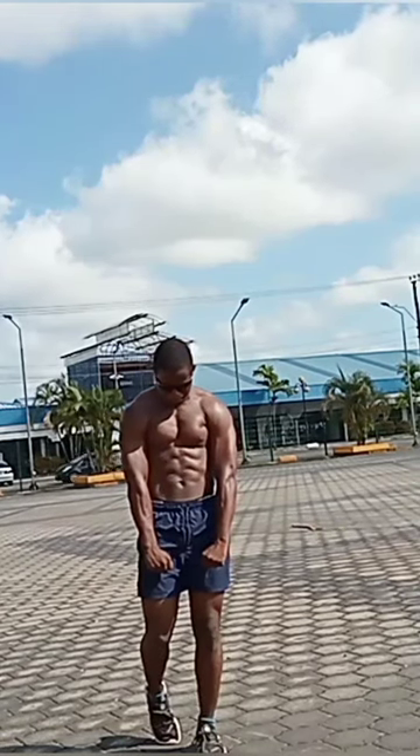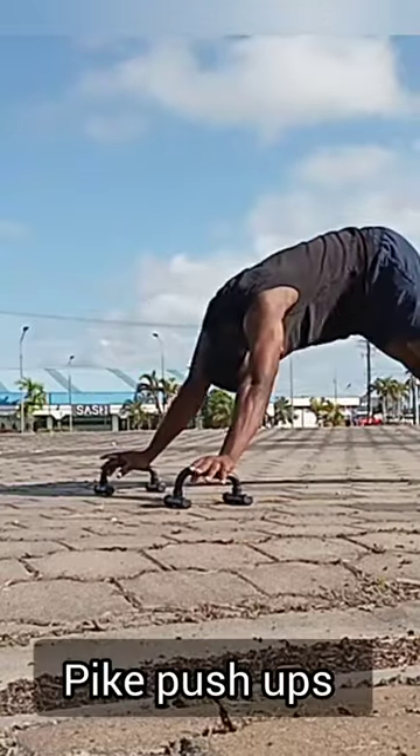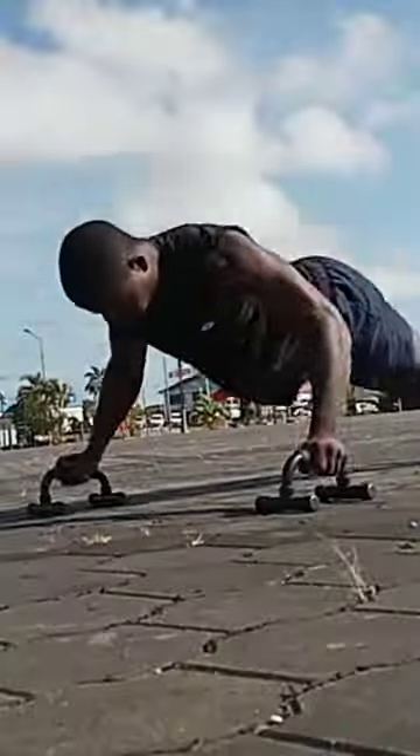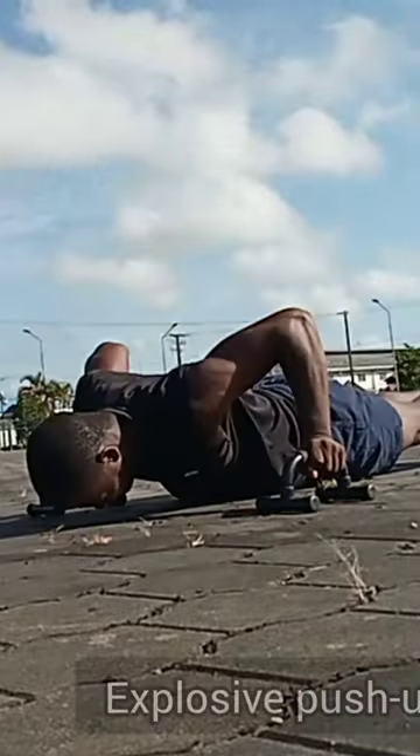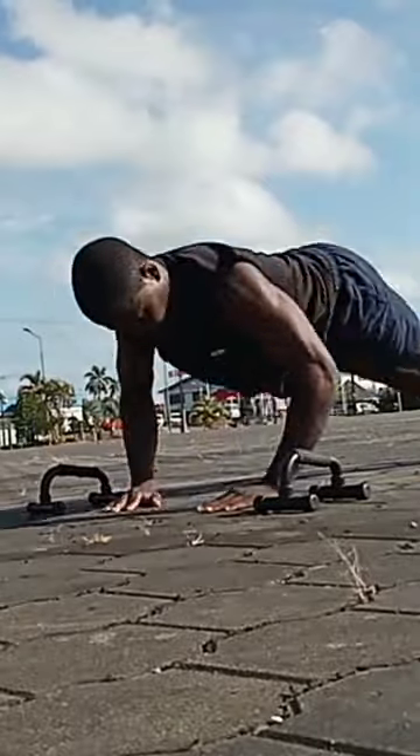I will show you guys my chest workout — what I do for the chest muscles. I will start with a pike push-up. Then after that I will do the explosive push-up with the parallettes — that's the second exercise.